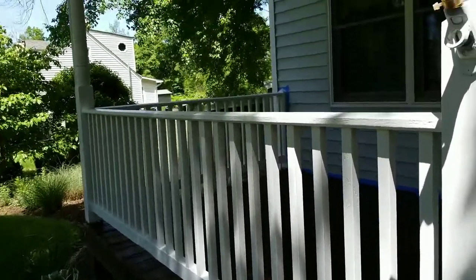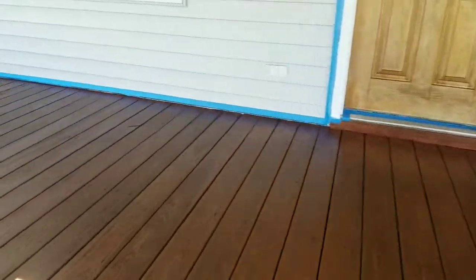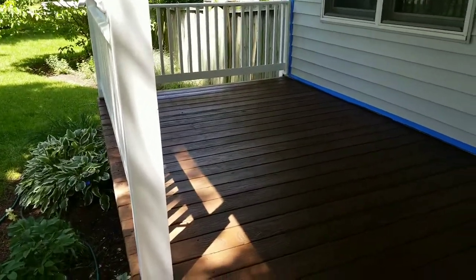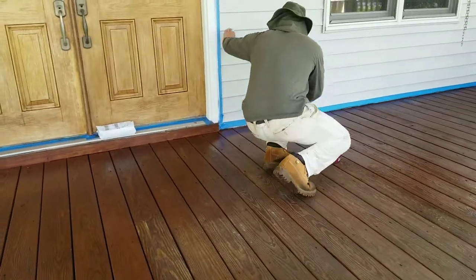Today we painted all the rails, and you can see all the posts right now. Our guys are working on the deck side of this front porch. For this project we picked a rustic semi-transparent stain to protect the wood.